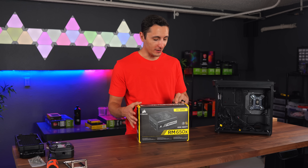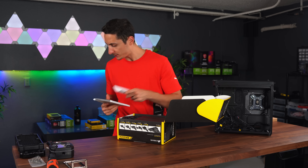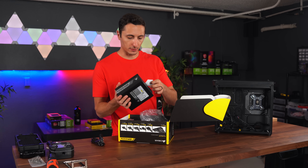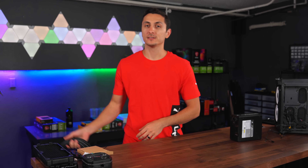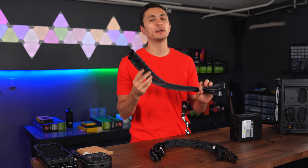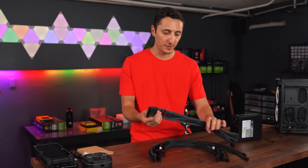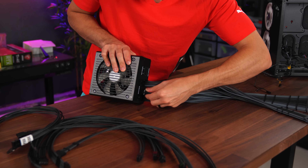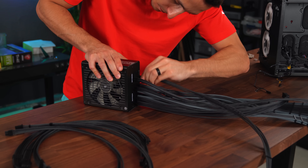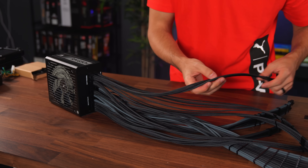The power supply we're going with is the RM650X — an 80-plus gold certified, fully modular power supply that's going to provide enough juice to power the system. We're going with custom cables; we don't do stock cables here on TechSource. The cables this time are from Mainframe Customs. These are some of the best premium cables you can find online — the type I would use in my own personal build, Big Red. Huge shoutout to Mainframe Customs. I'm loving this tricolor: gunmetal gray, black, and regular gray.